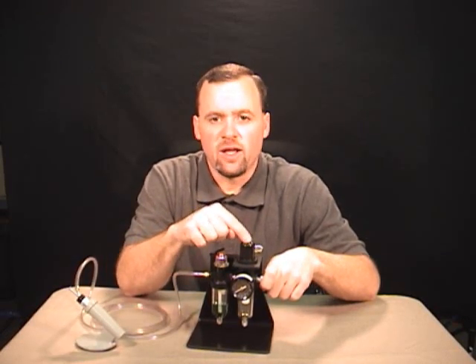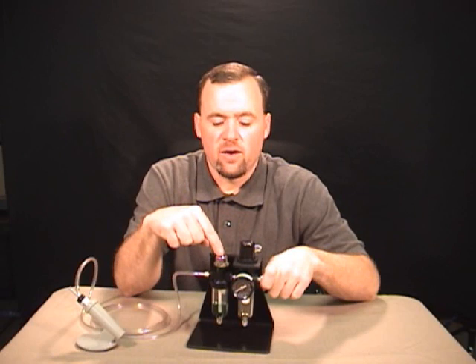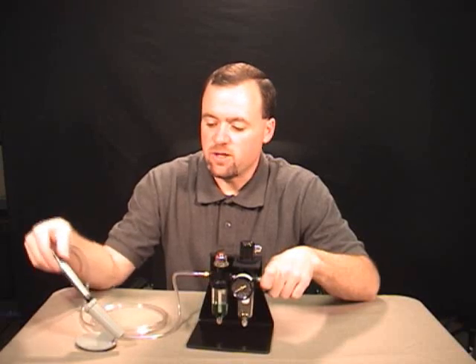The air travels through the regulator where it is filtered and the pressure is regulated down. The air then travels to the lubricator, which drops a drop of oil into the line, sending it downstream to your handpiece.